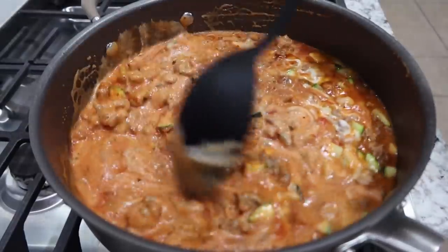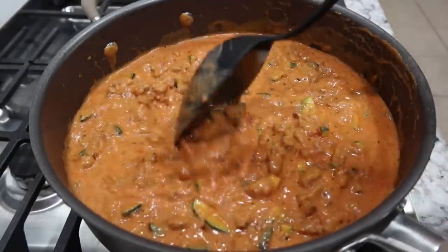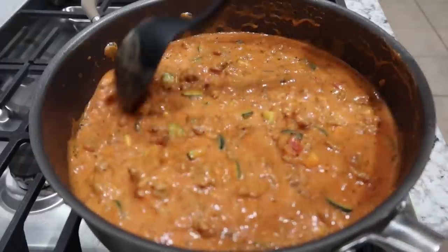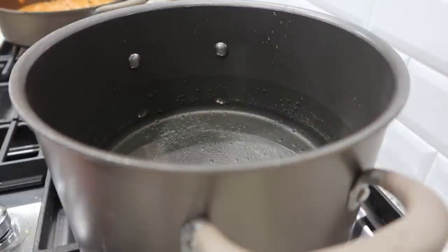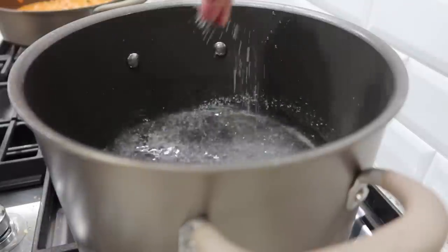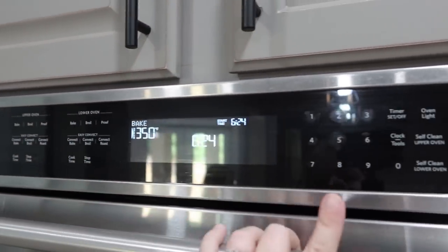It smells so good! I want the zucchini to soften up and let the flavors meld together, so I'm going to let this simmer on low while I get everything else ready. I've got a pot of water — turning the burner on high to let it come to a boil, and adding a big pinch of salt.